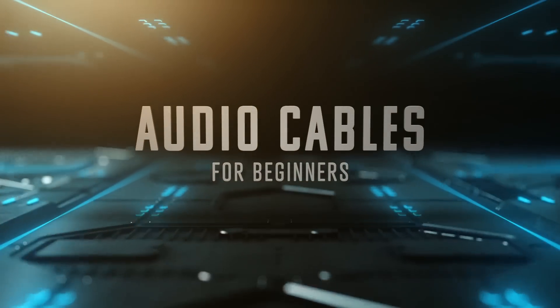What's up everybody, it's Priyon Joni. So as I'm getting ready for my trip to Germany, I wanted to get another video out for you guys. So today we're going to do episode two of Audio Cables for Beginners.